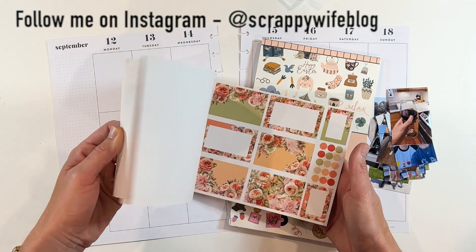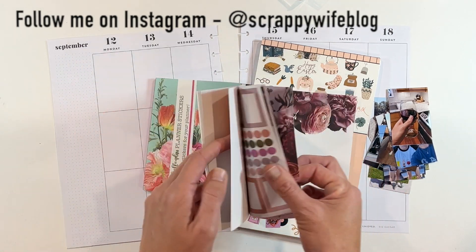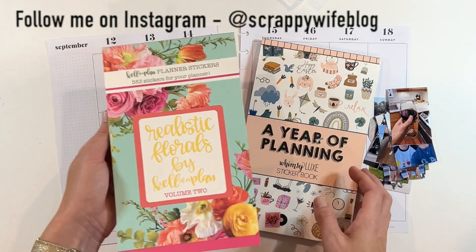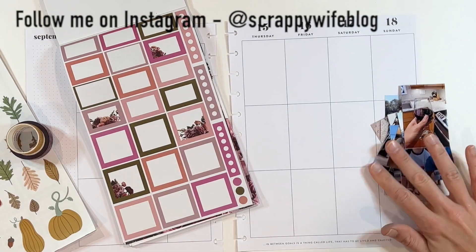I am loving — let me find them — these florals. I think those are so pretty, so there's a distinct chance I'm going to use some of these as well. I will link everything down below, all the stickers I end up using. Otherwise, I'm going to put you all on fast forward — let's go!